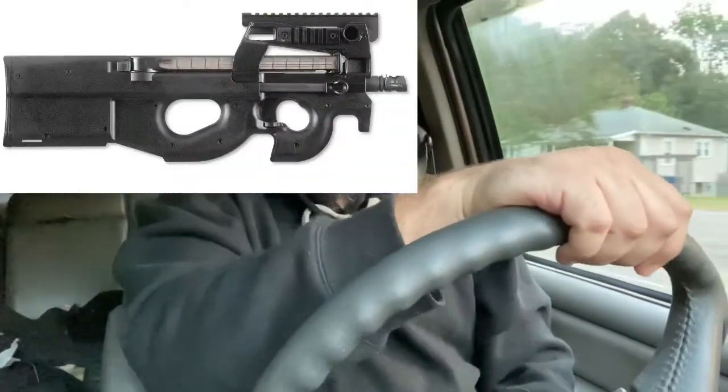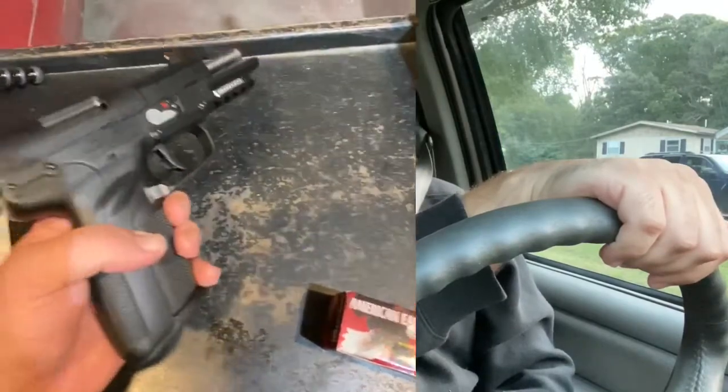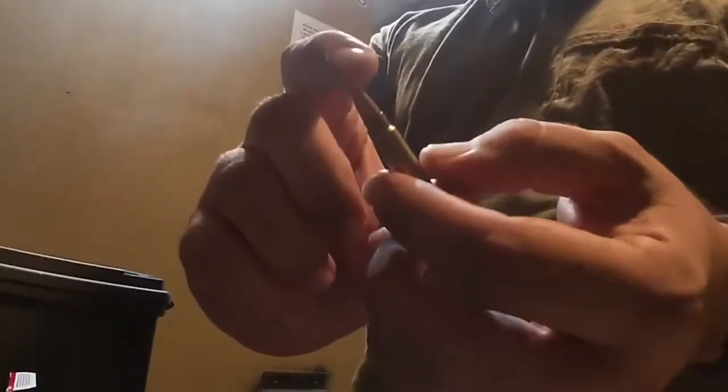The FN 5.7 is one I've been waiting to try out for a while. It's a very interesting round — it was designed in 1990 for the P90, and then in 1998 they came out with the first generation of the 5.7. The one I shot was the second generation, and now they're currently on their third generation.